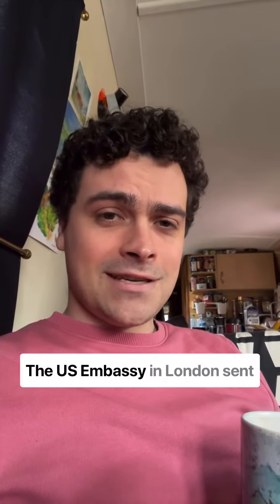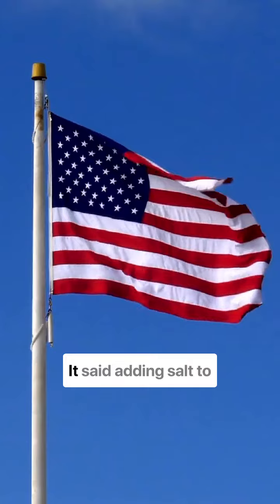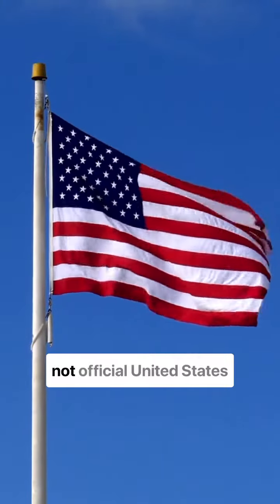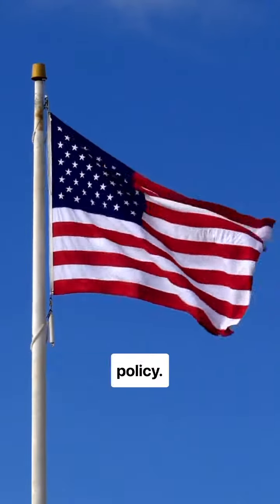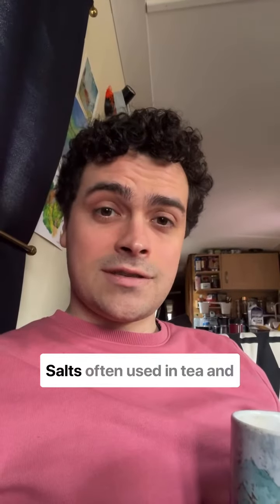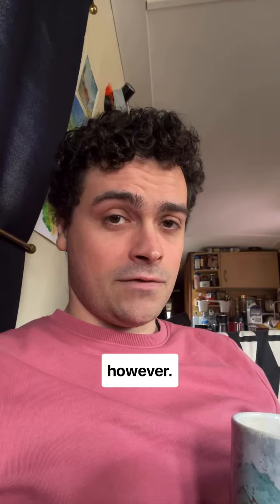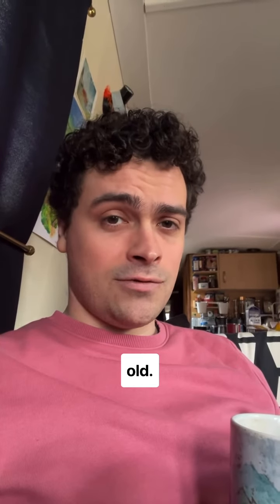The U.S. Embassy in London sent out a statement. It said adding salt to Britain's national drink is not official United States policy. Salt is often used in tea in Central Asian cultures, however. This tradition is centuries old.